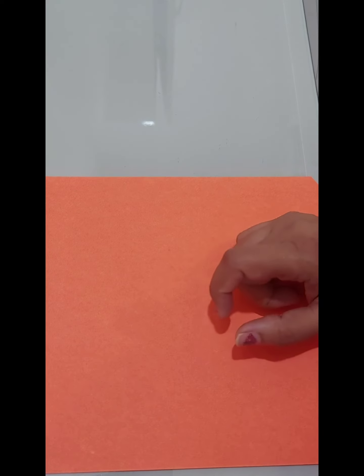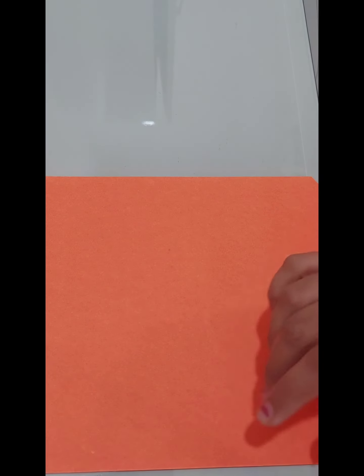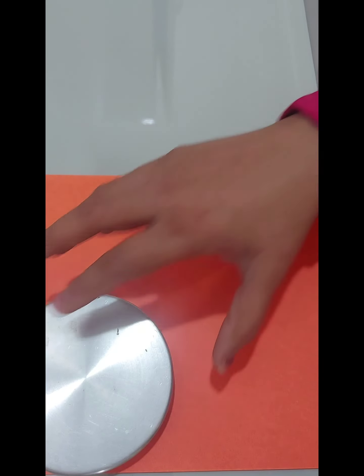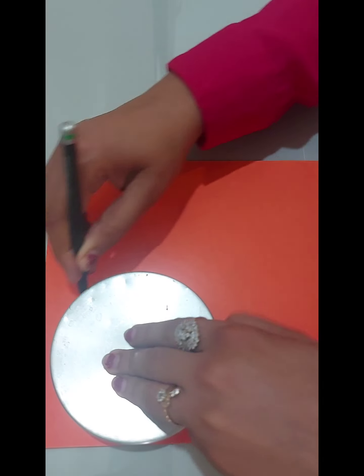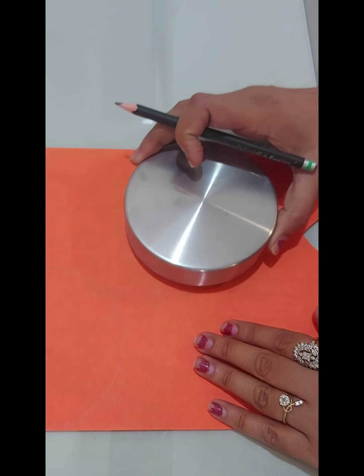I will create this pouch by using an A4 size sheet paper in orange. I have taken this orange color sheet. So let's start — first of all we cut out two circles. I will draw two circles. I have taken the lid of a jar to draw the circle. So this is our first circle.